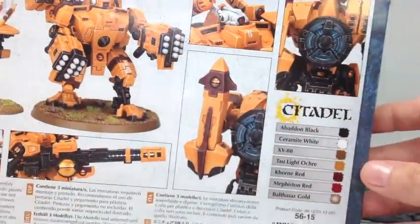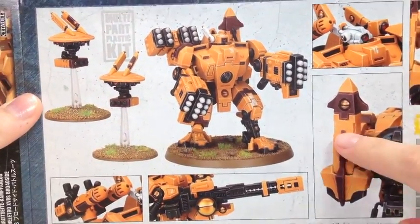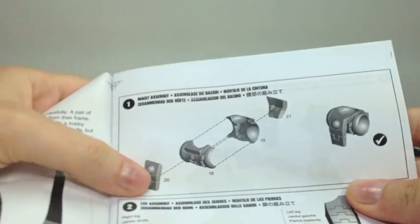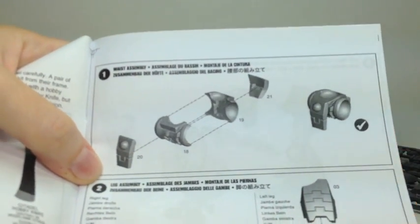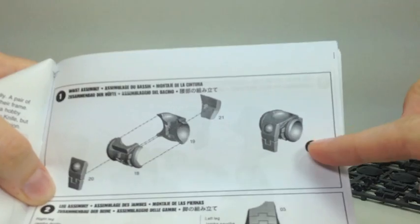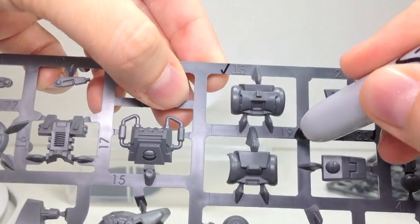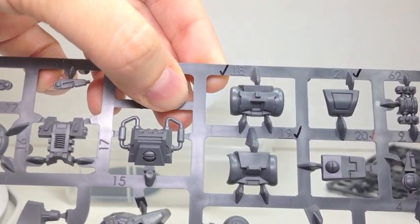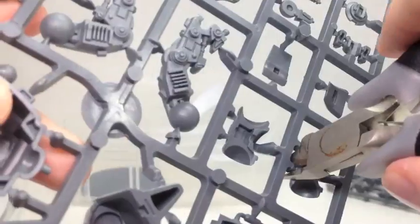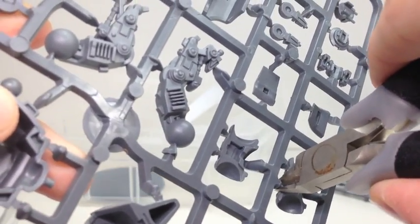Here's the back of the box, and it shows the different variations that you can do. Next up are the instructions. I'm going to start with the first part of putting this together — it begins with his pelvic area and then it goes into making his legs. I like to mark off the pieces for the section that I'm doing so I can keep track of the numbers and not get any pieces mixed up.